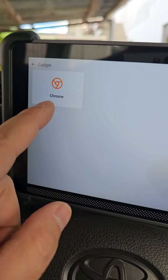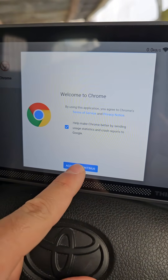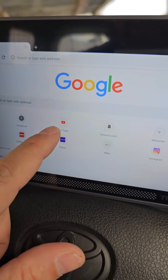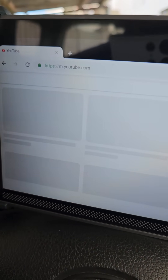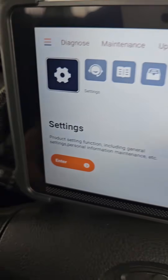It also has Google Chrome built in so you can browse the web. I opened up the High Resolution Dynamics YouTube channel and watched everything in HD right on the scan tool.